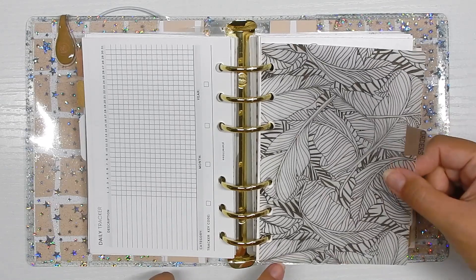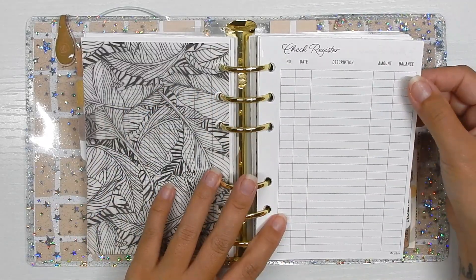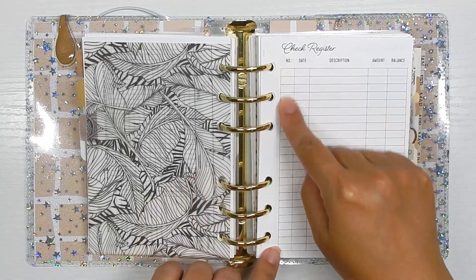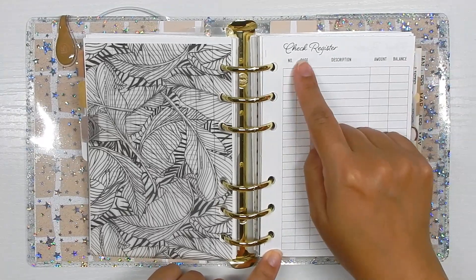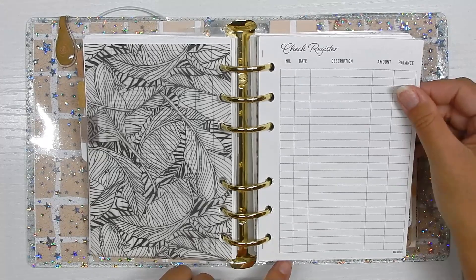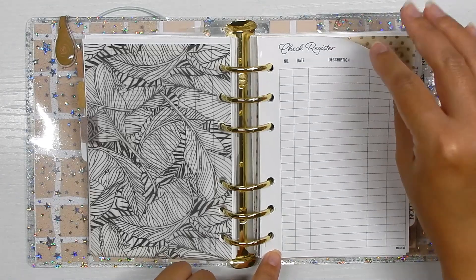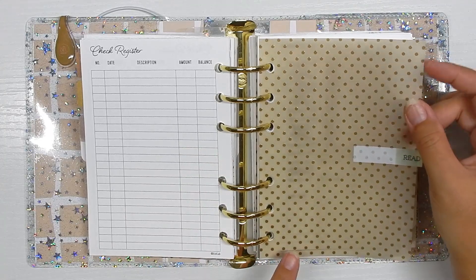My next section is order trackers. I know it says 'check register' but I'm going to use it as an order tracker — I'll cover certain columns with washi tape and white them out, using the date for when I ordered, who it's from, and if I received it. I track this on my phone too, but I thought it would be fun to write things down. Next I have a piece of vellum — I believe this is from Hobby Lobby or Scrapbook.com.